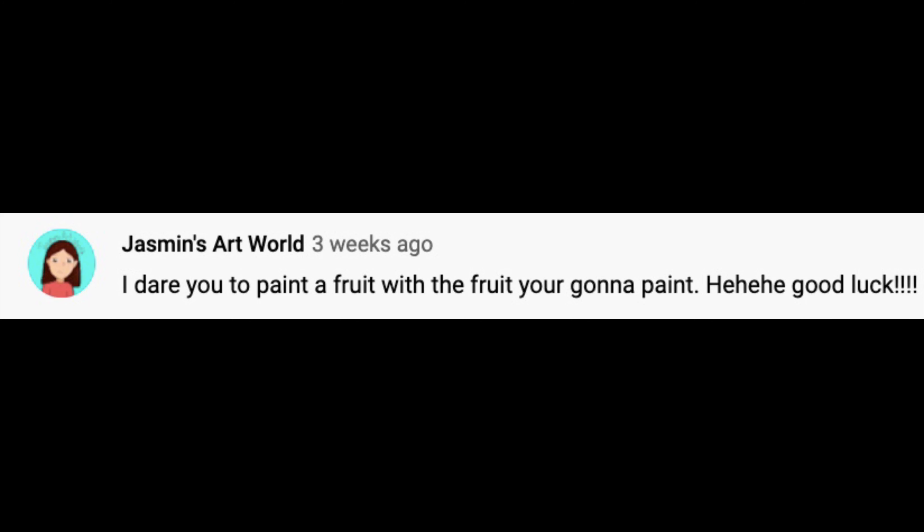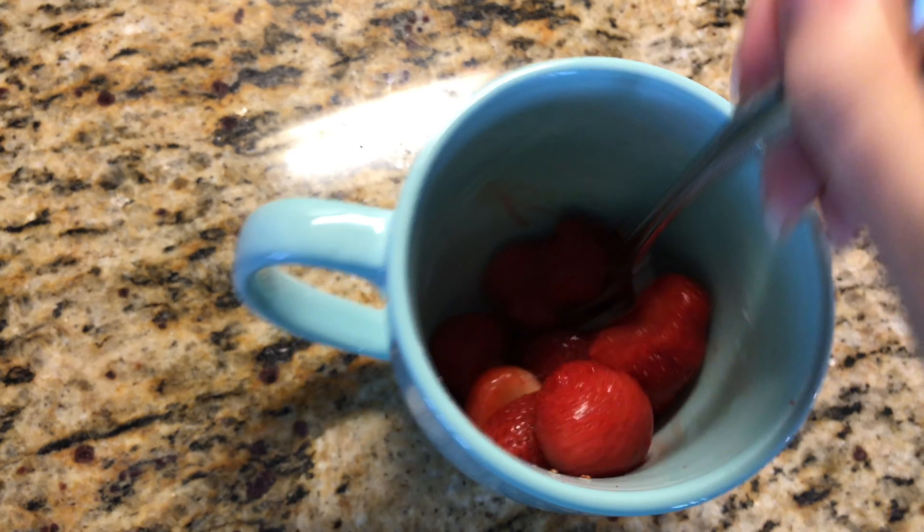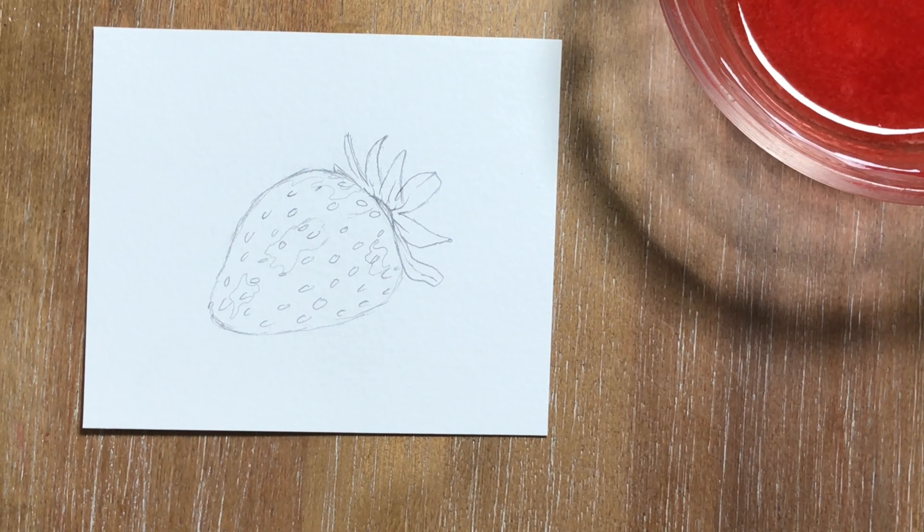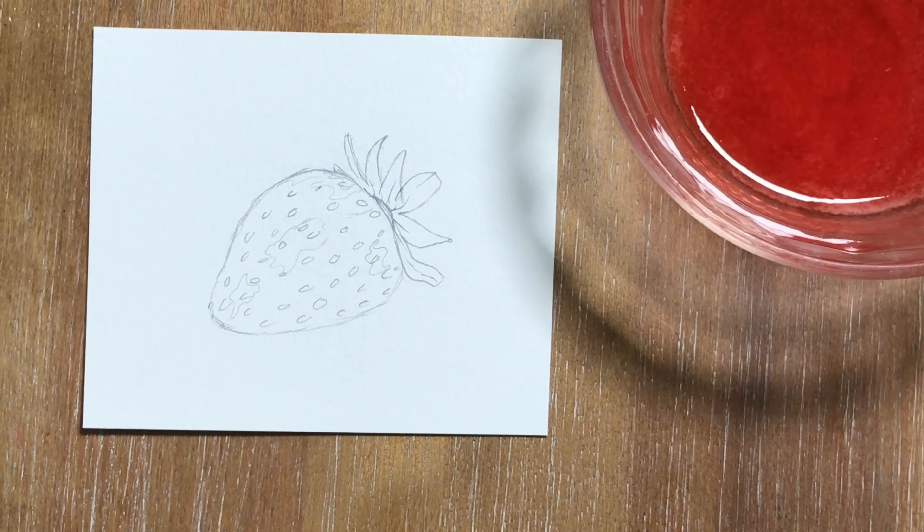The first dare was to paint a fruit with the fruit. I'm gonna paint Jasmine — that was such a challenge. I went ahead and grabbed some strawberries, slapped them in the microwave, and then proceeded to mash the living daylights out of them. Once they were mashed up, I ran them through a strainer just to get the chunks out and made this sort of paint. I added a little bit of water to make it a lighter color — attempting to make a lighter color.